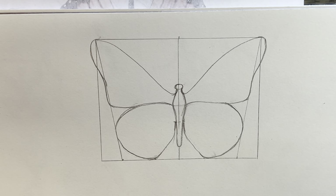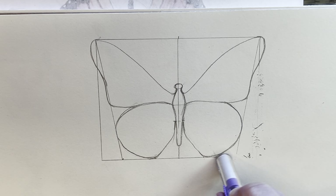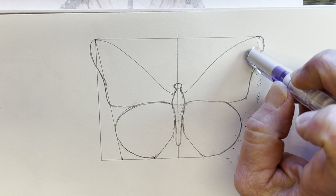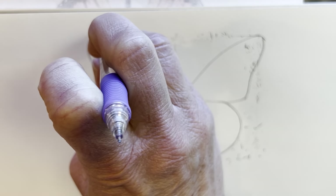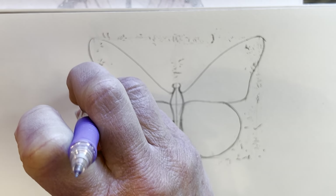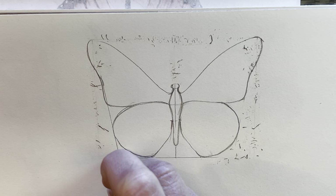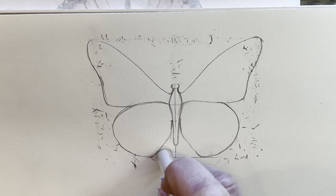We've got the basic outline now of our monarch butterfly, so now you can go in and erase the lines you used for a map. We don't need any part of the box on the outside or inside of our butterfly, so go in and erase those lines. You may have an eraser on your pencil or a gum eraser. We just want to get rid of all the lines because that was really just our map to tell us where to put things correctly.